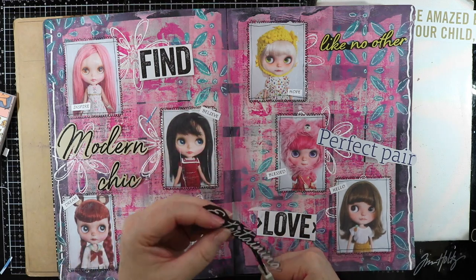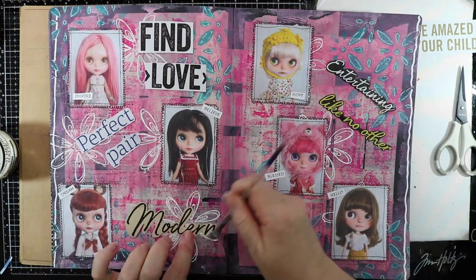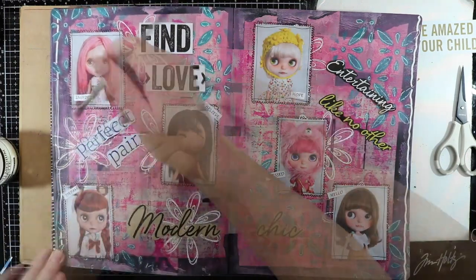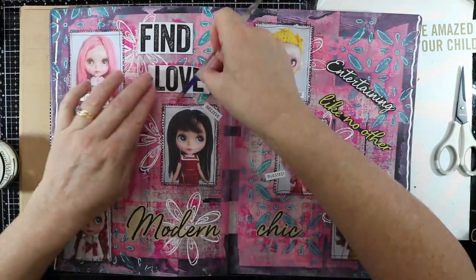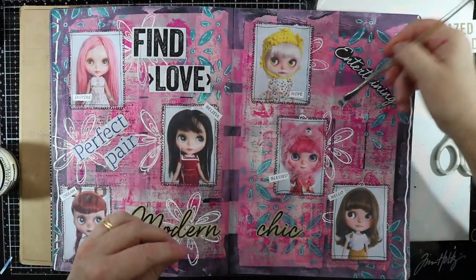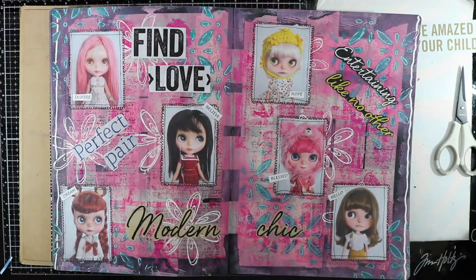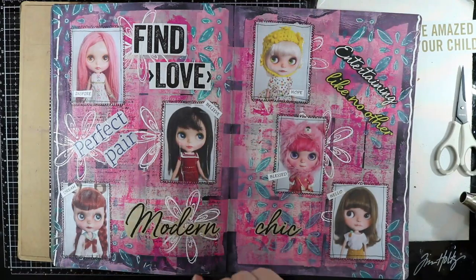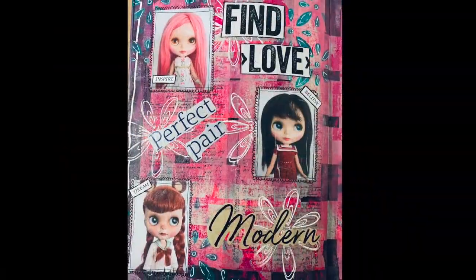Today's page is a really busy page but I really do like how it turned out, and I like how the masking tape in the background has worked as well. It's great to do art journaling with different tools and products to give a different look. I really do hope you've enjoyed this art journal page and found some inspiration. If you have enjoyed this please give me a thumbs up, consider subscribing to my channel, and don't forget to hit that notification bell for upcoming videos. Until next time everybody — happy crafting!